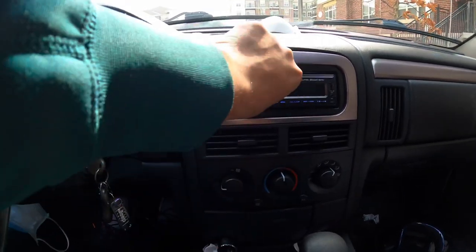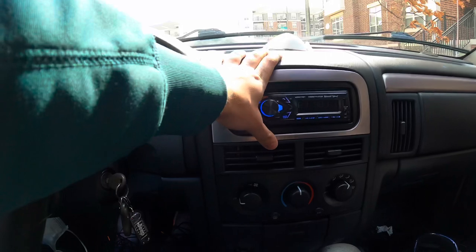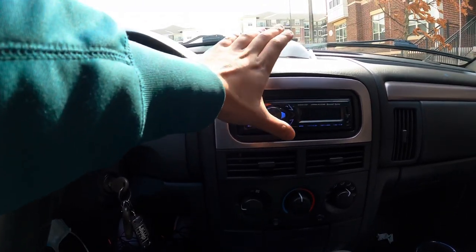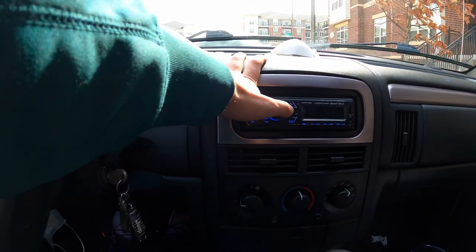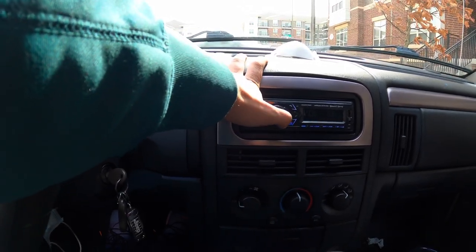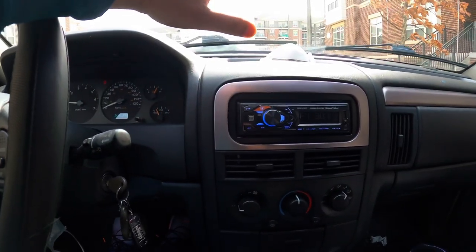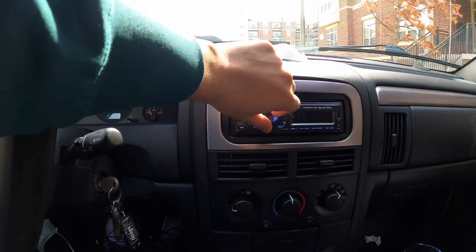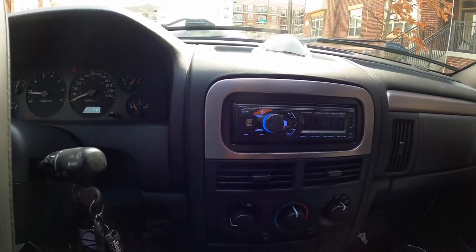It sounds really good — it sounds better than stock. With the stock speakers, this head unit sounds better than the stock head unit and system combo. It made my speakers more clear, the bass is a little better, and it actually sounds better when using AUX or Bluetooth than the radio — it's even more crisp. For $30, this is a steal.